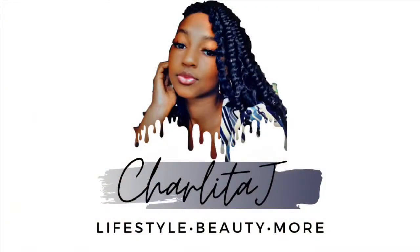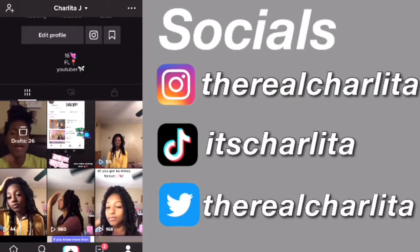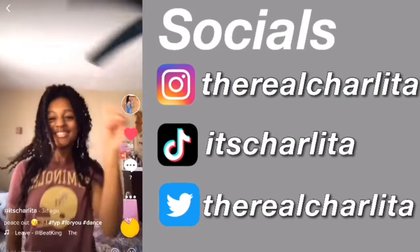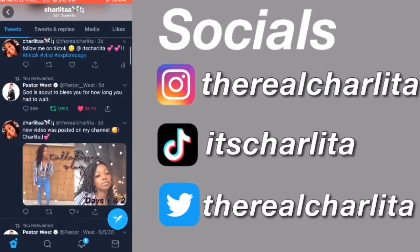Hey guys, welcome back to my channel, it's Charlita here. This is episode four of Entrepreneur Life. I'm filming outside because my aunt is sleeping in my room and my sister's doing something in her room, so I have nowhere to film. I don't want to film in the living room because my cousins are annoying, so I'm just going to do this outside.